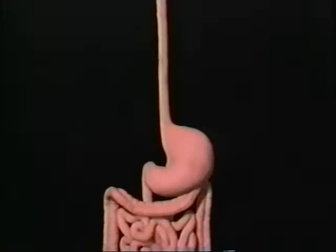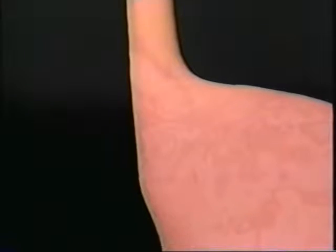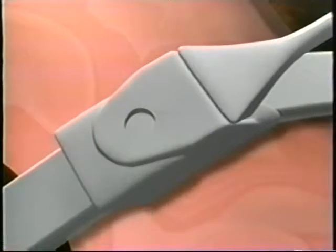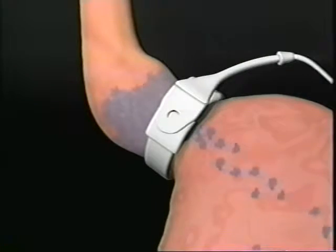They're both surgeries that require general anesthesia; however, the gastric bypass is much more invasive. It involves cutting the stomach down to the size of a golf ball and rearranging the intestines so that food never goes through 95 percent of the stomach. On the other hand, lap band is much less invasive — there's no cutting and rearranging of intestines. Instead, a very small device is wrapped around the very top of the stomach, acting like a little choker, narrowing the stomach so that you feel full with less food.